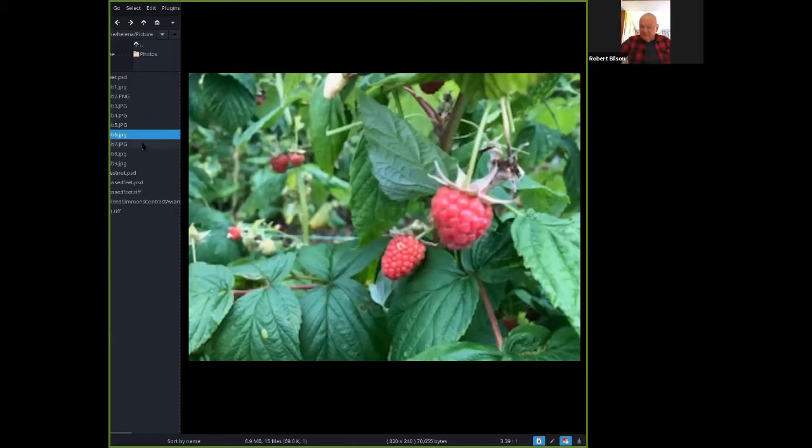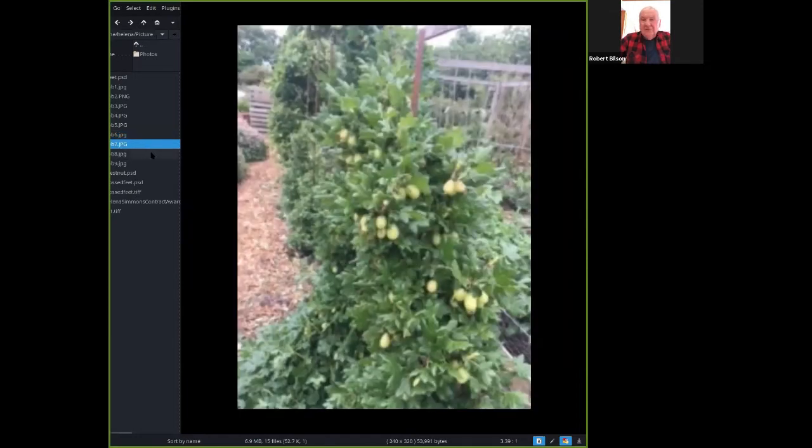Coming on to some of the soft fruit now — you really have to protect a lot of it from birds. These raspberries are Glen Ample and Glen Moy, which are summer varieties. We have autumn ones as well: Polka, Joan J. Some of those were developed by the Hutton Institute. They're very good to grow in the east of Scotland — we've got ideal conditions for growing soft fruit and a lot of it is grown commercially here.